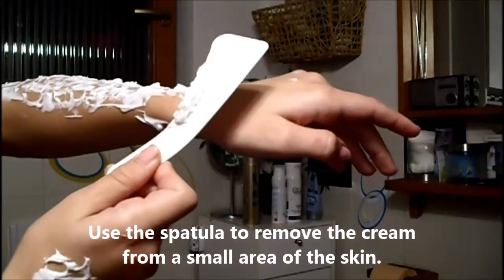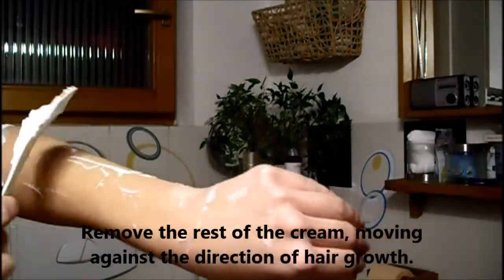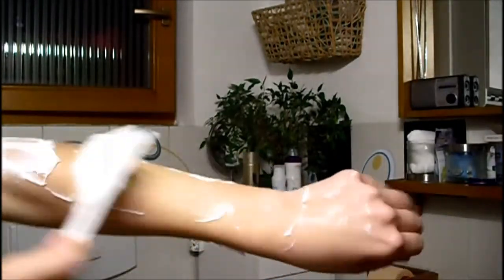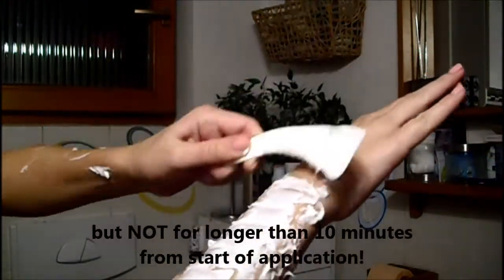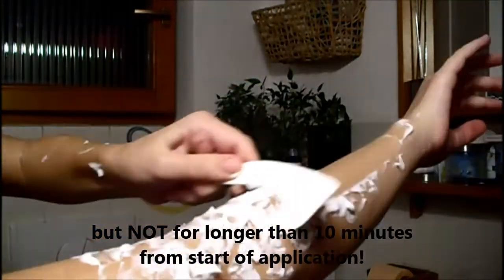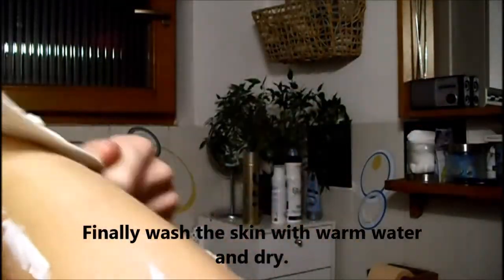Use the spatula to remove the cream from a small area of the skin. Remove the rest of the cream moving against the direction of hair growth. If the hair is still not easily removed, leave the cream on the skin, but not for longer than 10 minutes from start of application. And there it is.